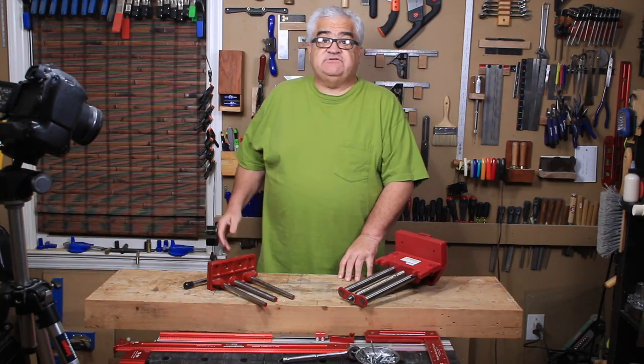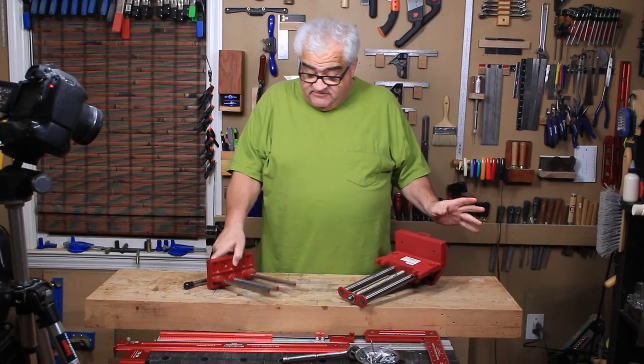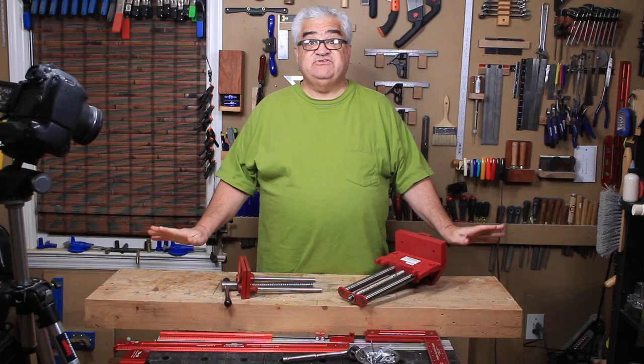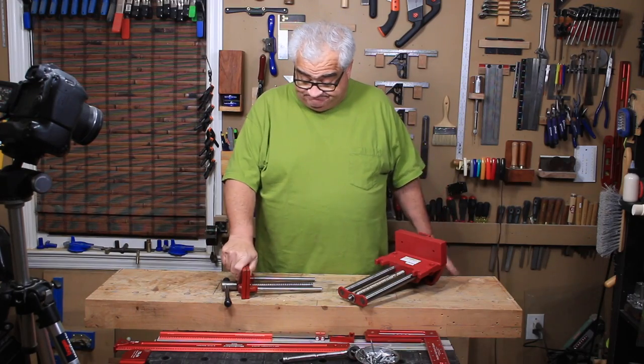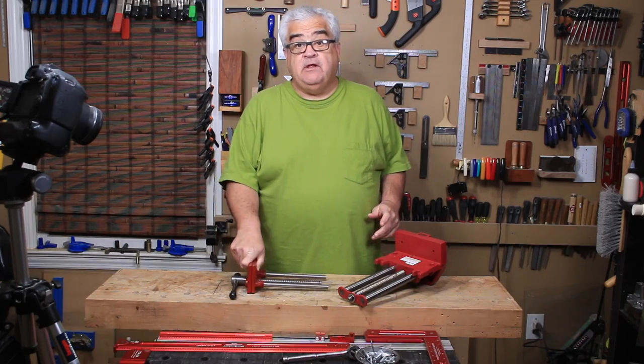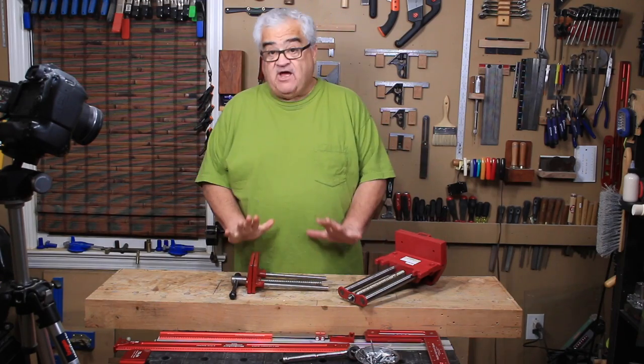Hey everybody, welcome back to the shop. Today I want to talk about vices - woodworking vices. This is the vice that I've had up here for the last couple of years on this makeshift bench I have here. And I'll be honest, for what it is, it has worked very well, but I've outgrown it. It's a hobbyist vice.